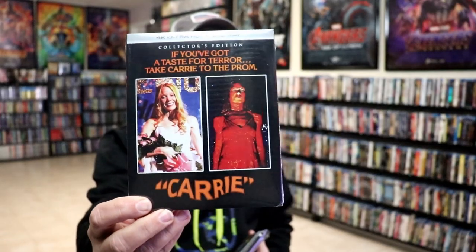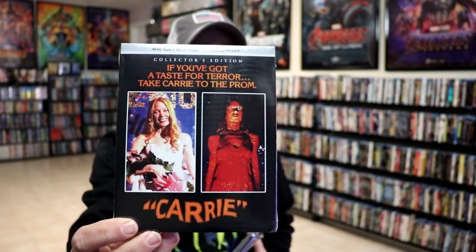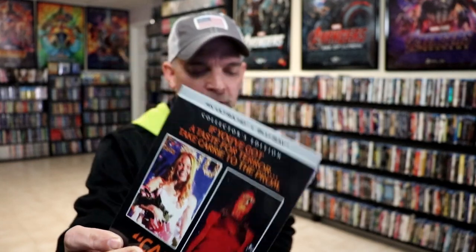I also wanted to take time just to show you the regular 4K release with the slip — I enjoy this artwork also, I think that looks really great. Very happy to have Carrie on 4K. It's one of my favorites. I'm a big fan of Sissy Spacek, so I'm definitely looking forward to checking this one out in 4K.